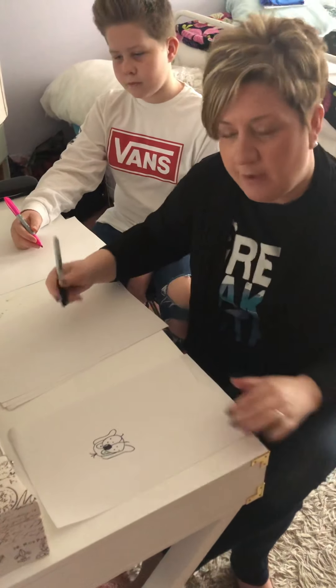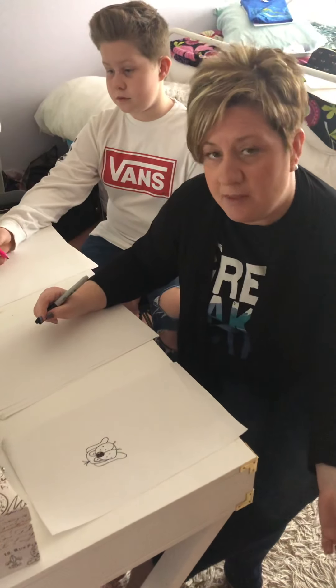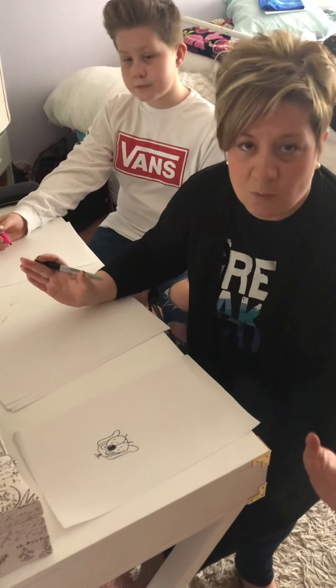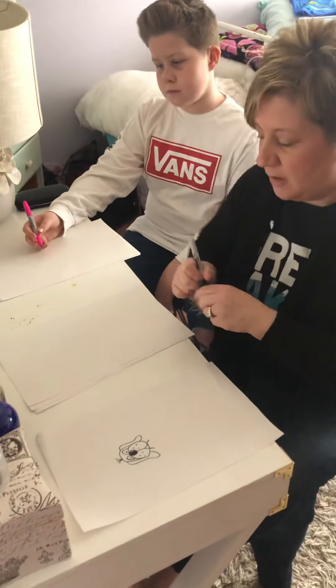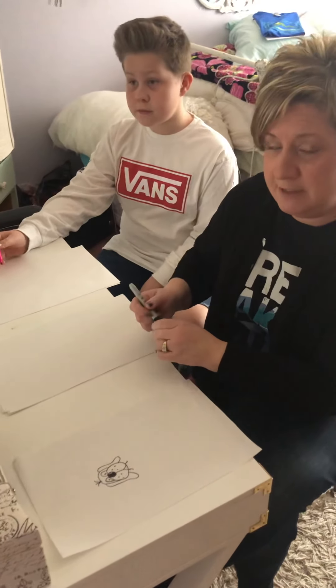We're going to go ahead and get started. We're just going to draw the puppy's face today. You can add details later — you can add whatever you want, additional details when you're done. We're going to go ahead and get started. Carson, my son, is going to draw with me today.